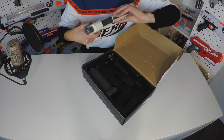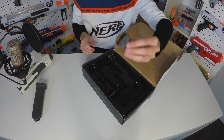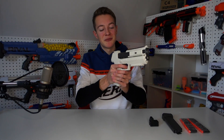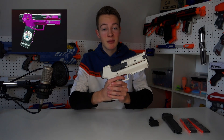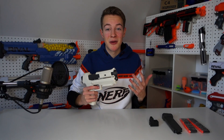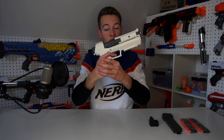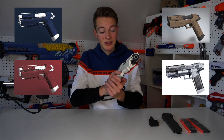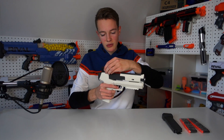Included in the box we have the blaster itself, which looks really cool, an 8-dart capacity magazine, a red dot sight, and 24 half-length nerf darts. As you guys have probably guessed by the name, this blaster is inspired by the Lizzie from Cyberpunk 2077. The blaster comes with a red dot sight which you can just slide over the top rail, and it makes the blaster look even more cool.